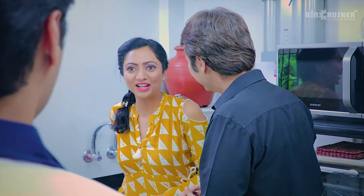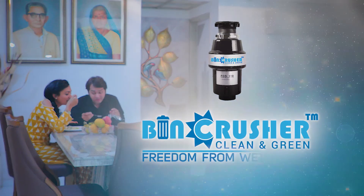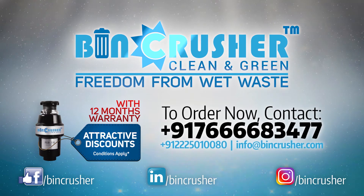This is so eco-friendly. And completely childproof. Bin crusher is absolutely safe. Bin crusher — clean and green. Freedom from wet waste, now with a 12 month warranty. Don't wait any further. Get home a bin crusher now.